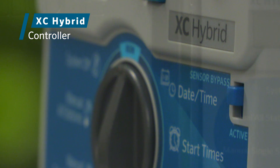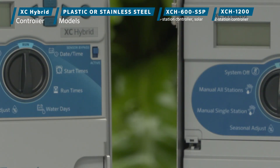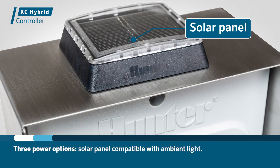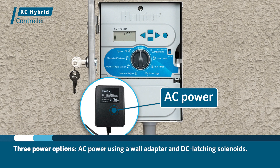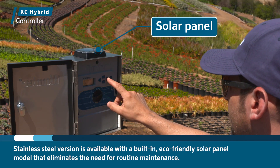The XC Hybrid. The economical XC Hybrid irrigation controller is available in plastic or stainless steel enclosures with 6 or 12 station configurations. The XC Hybrid has three power options, including a solar panel compatible with ambient light, alkaline battery power, or AC power using a wall adapter and DC latching solenoids. The stainless steel version is available with a built-in eco-friendly solar panel model that eliminates the need for routine maintenance.